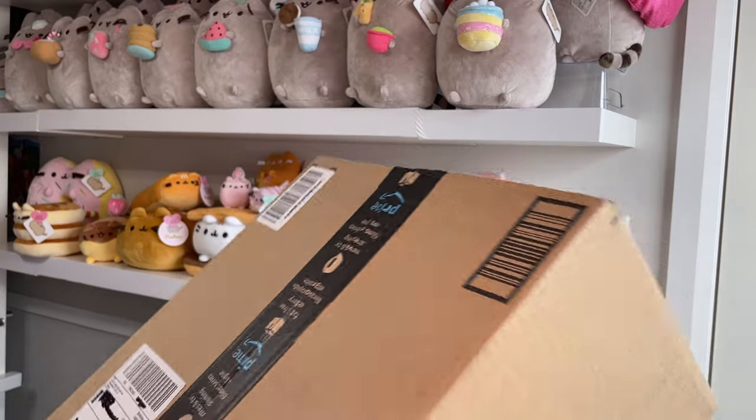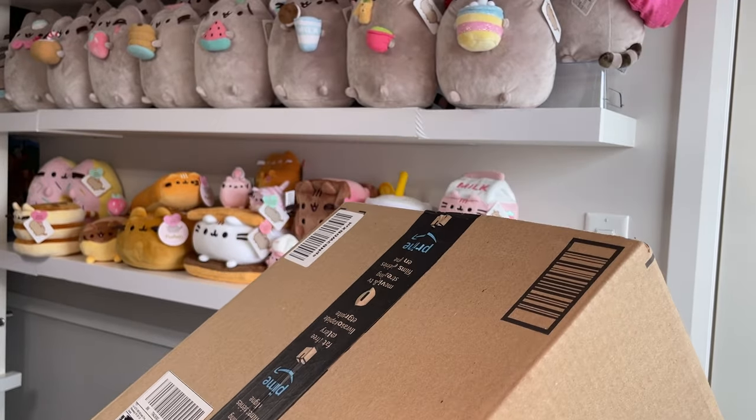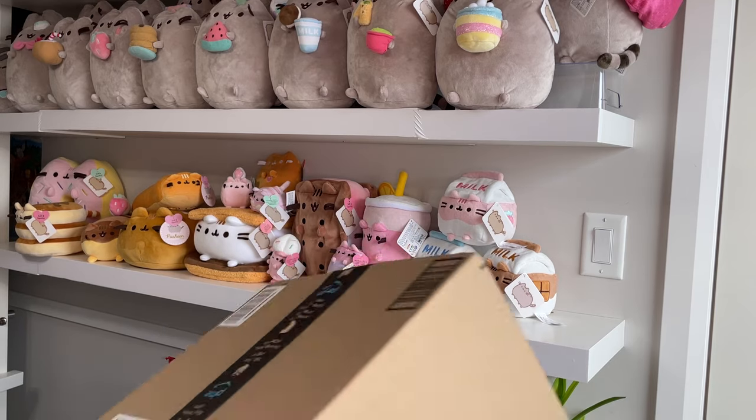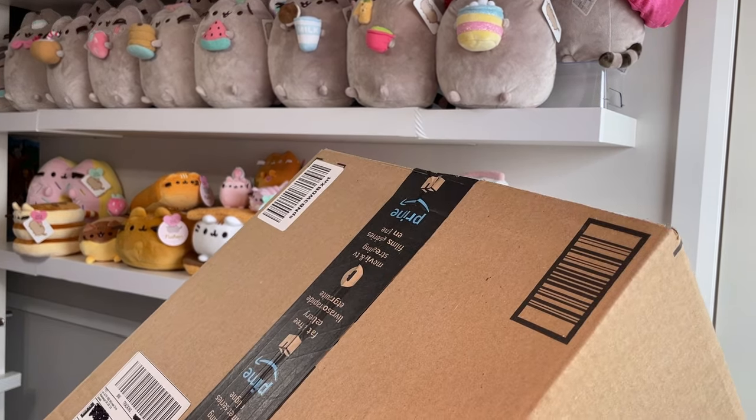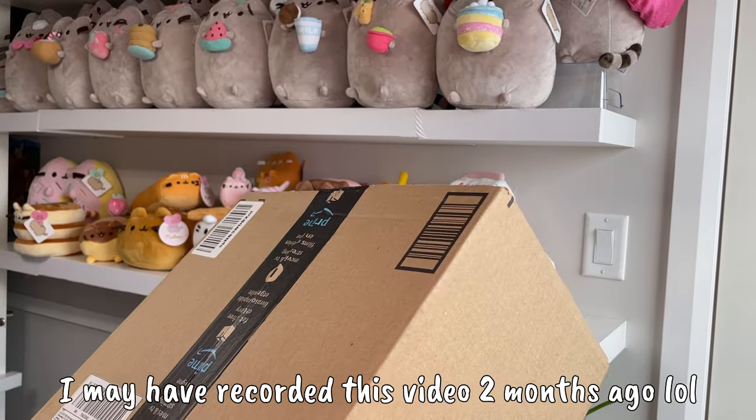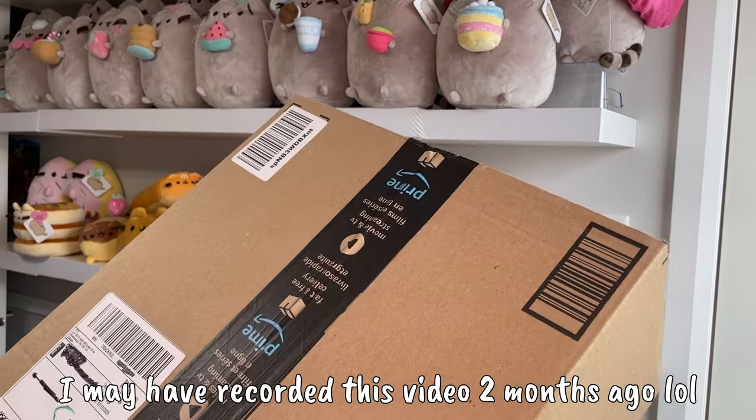Anyways, I ordered this Pusheen here back when I ordered that s'more Pusheen right over there, and it only just shipped last week so it's here now and I'm excited to open it, so I'm gonna get to that right now.